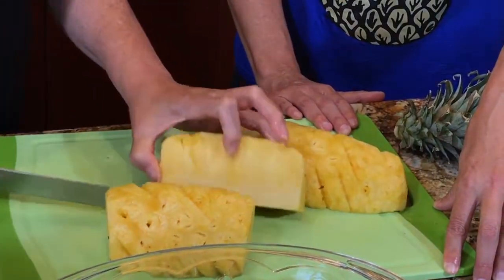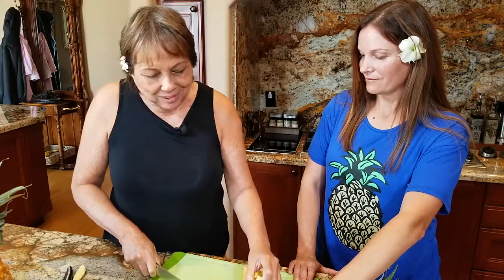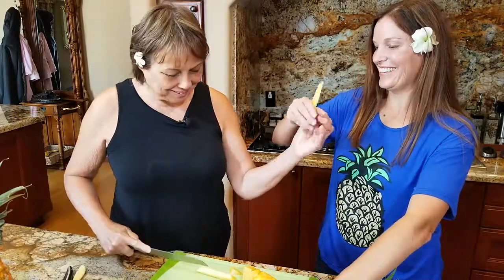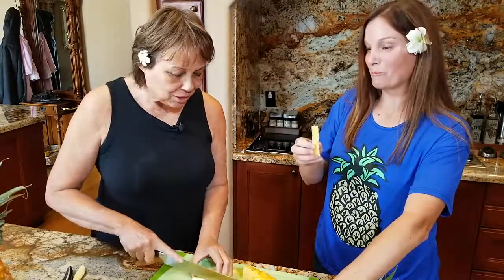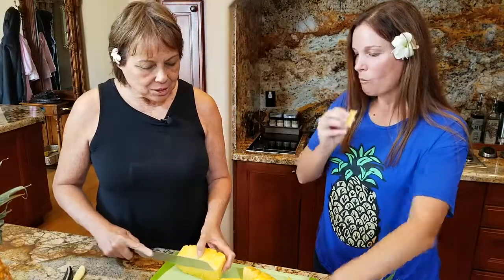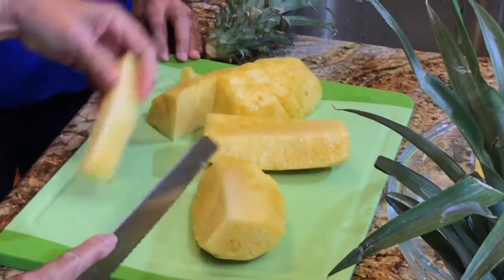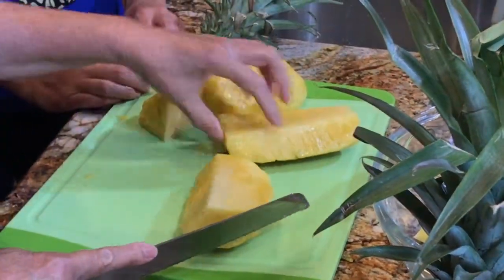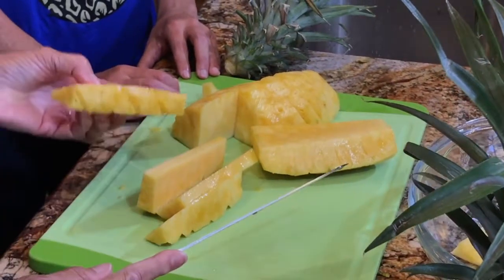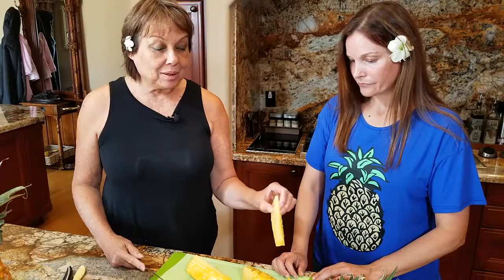The interesting thing is how often people eat the core. When we were kids it was popular to eat, though it is a little tough — you can just eat the edge of it. Or use the cores as a stir stick for your Mai Tais or iced teas, so I'm not wasting the core. Turn it on the side and just cut out the core. Then take the rest of the quarter and cut it lengthwise — about four pieces per quarter. I'm a creature of habit; I get exactly 160 pieces out of a pineapple.